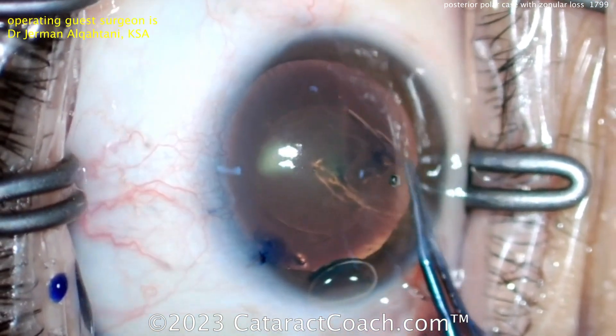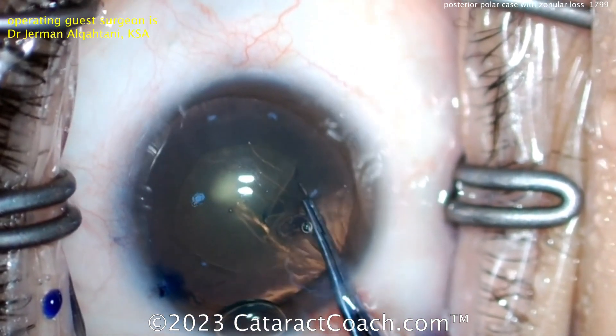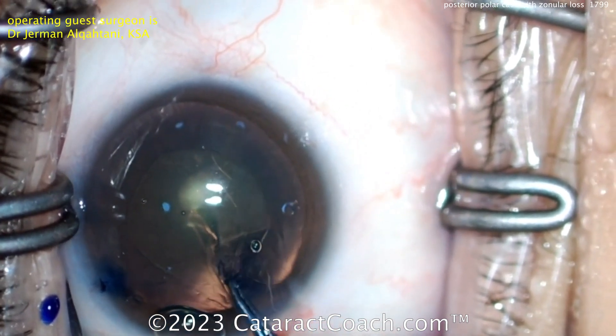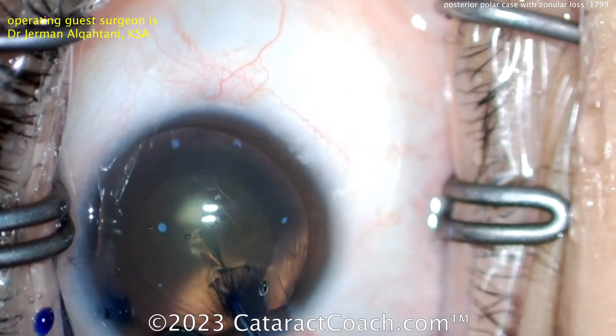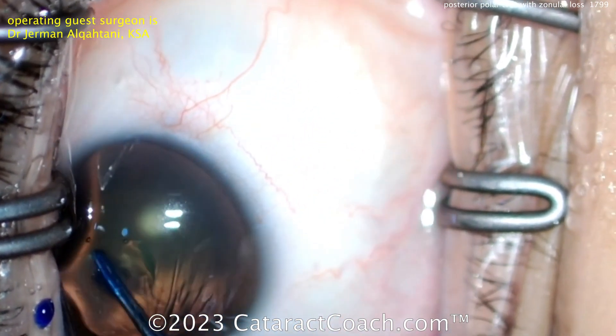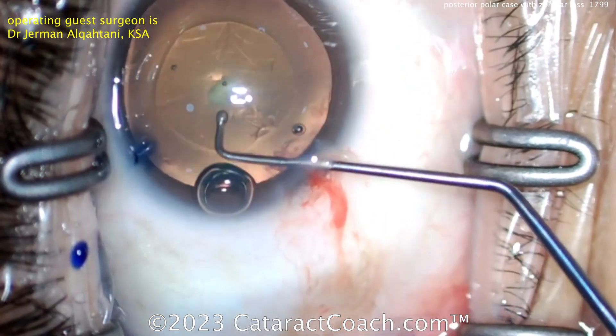We have advanced over the years and can now achieve a lower rate by avoiding hydrodissection and instead doing viscodissection or other techniques. On cataractcoach.com we have a whole section on posterior polar cataract cases with plenty of videos to learn from. There's a beautiful-looking capsulorhexis — here we go.